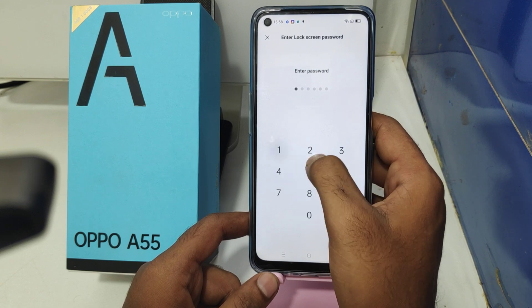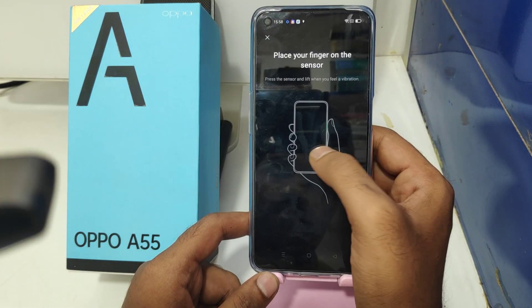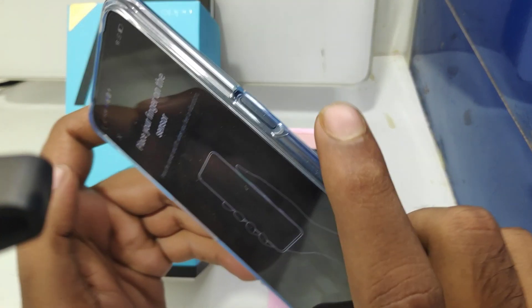Enter your existing password — I chose 1-2-3-4-5-6, a six-digit number. Then touch your fingerprint sensor.